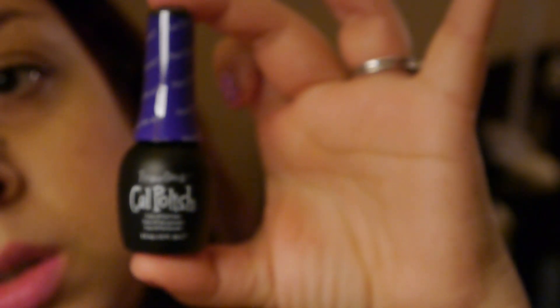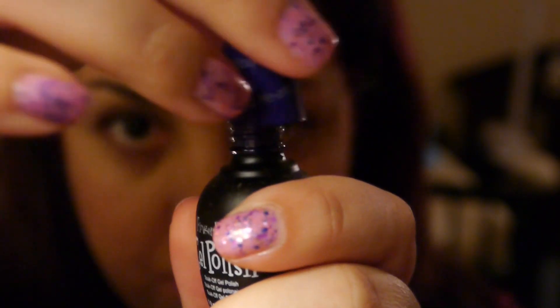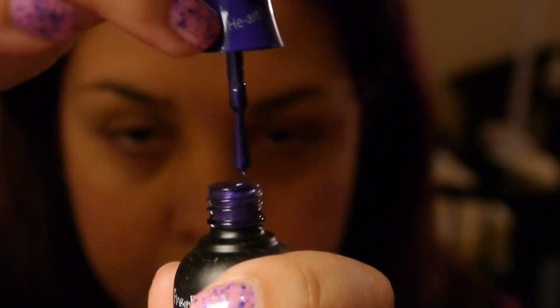This next one is going to be a really pretty purple color and it's called 'Who Do You Heart.' Really pretty purple, and they're pretty true to the color that's on the lid.